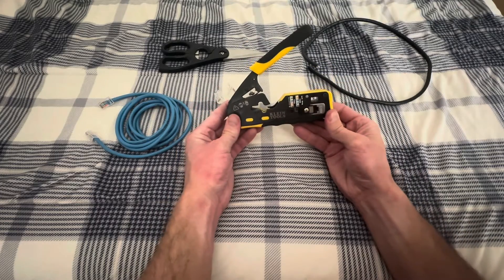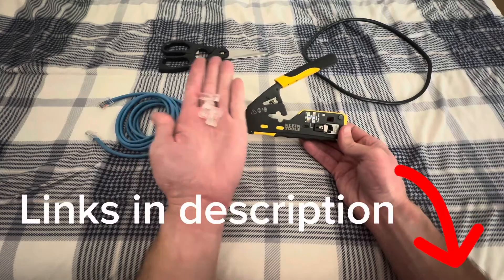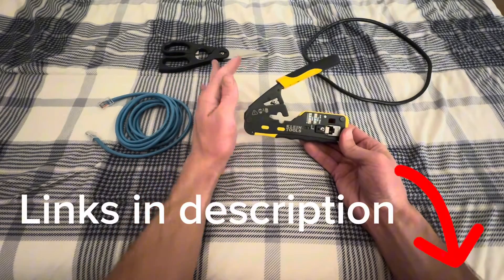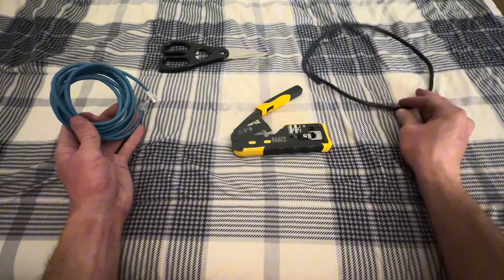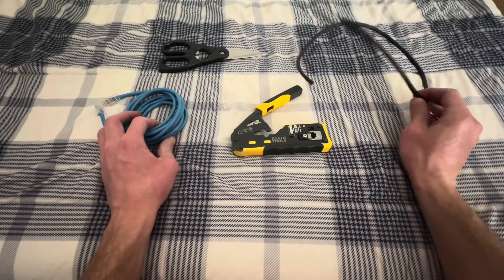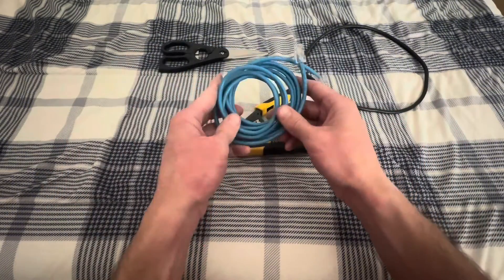Here is how to use the Klein Tools wire crimper, stripper, and cutter for pass-through. This is going to be the same thing for Cat 5e and Cat 6 cable. I've got two different kinds of Cat 6. This is off Amazon — it's much easier to work with and about half the price of this one. This is the standard one from Home Depot.